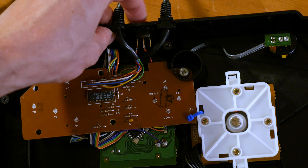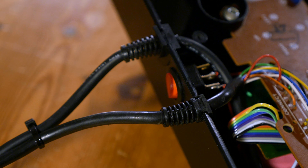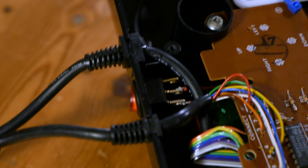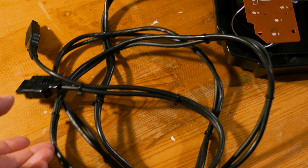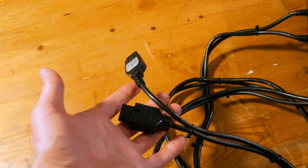And lastly, I needed a switch to change inputs. Originally I didn't plan on having a switch, but I was having issues where only certain buttons would work for each system, until I added a switch that grounded each other board out while in use. Then I just zip tied the cables together, and we're done.